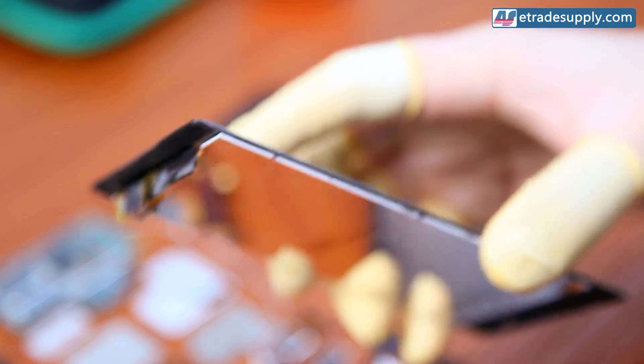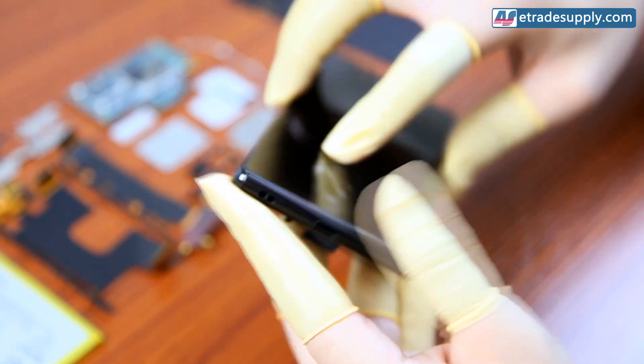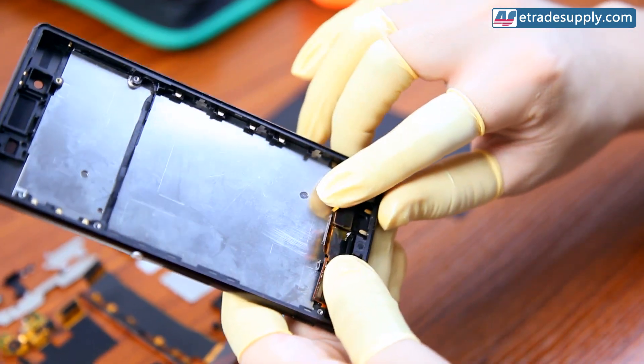But once it's clean and your new adhesive is applied to the plate, you can install the screen by first sliding the flex cables through the slot and pressing the screen into place from the bottom up. You'll then want to press the flex cables down against the plate.